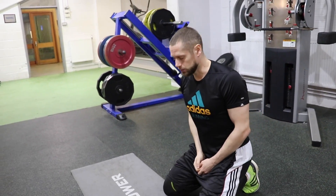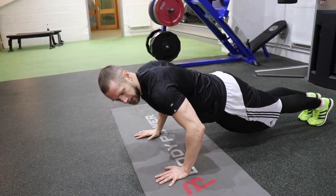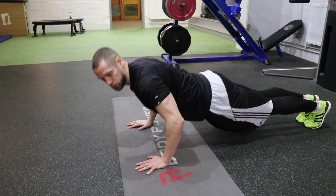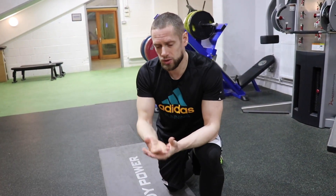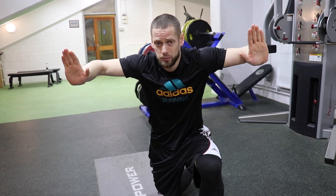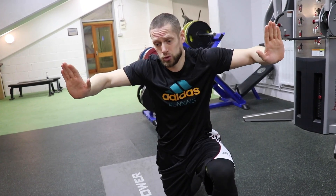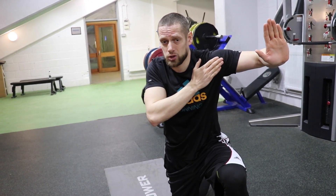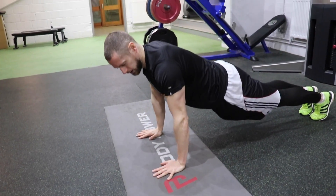Mistake number two is the arm angle. Your arms want to be tucked in at around 45 degrees, and you want to feel like you're lowering your chest to your hands and then pushing back away. It's a very safe and effective position for the chest muscle. One mistake people make is bringing the arms too high - from that position you have no power, no strength, your chest isn't doing the work, and there's far more stress on the front of your shoulders.